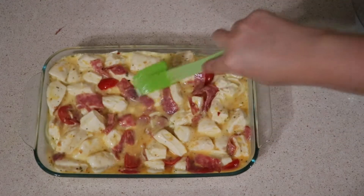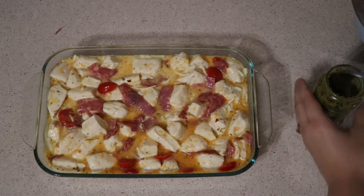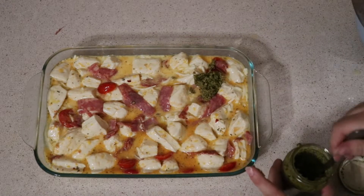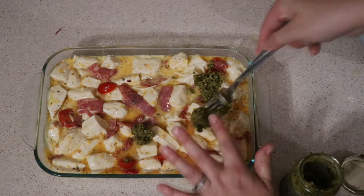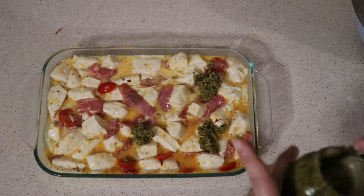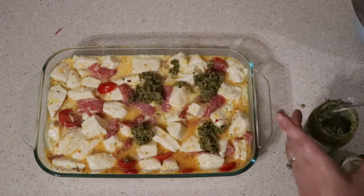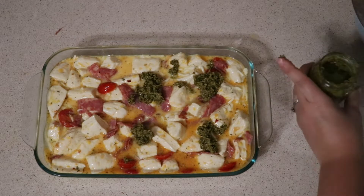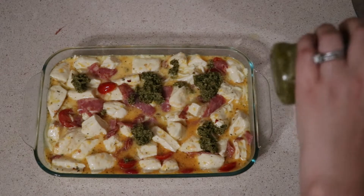And that everything was just nice and combined. Now, Sam did forget this step, so he used the pesto at the very end like I am doing. I'm not sure when he would have added this in if he hadn't forgot, so I just wanted to do exactly how he did his. I'm just going in with about six scoops or so of pesto just to make sure that every bite had a little bit of that pesto. We are going to be putting this in the oven for 40 minutes. I did check it at about 25 and then again at 30 minutes just to make sure that it wasn't burning, but it got nice and crunchy on the top. Those biscuits turned out golden brown, and it was so delicious.